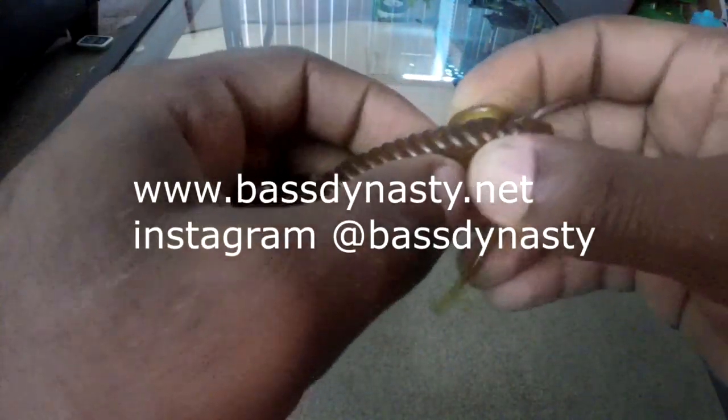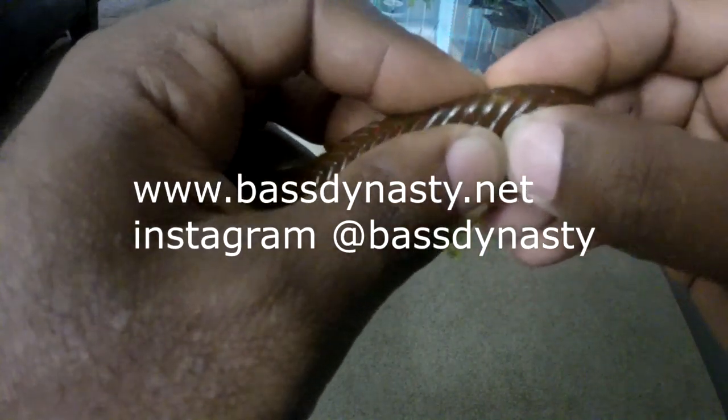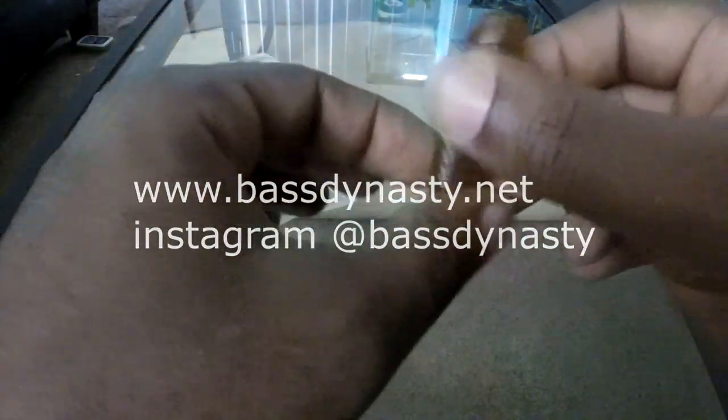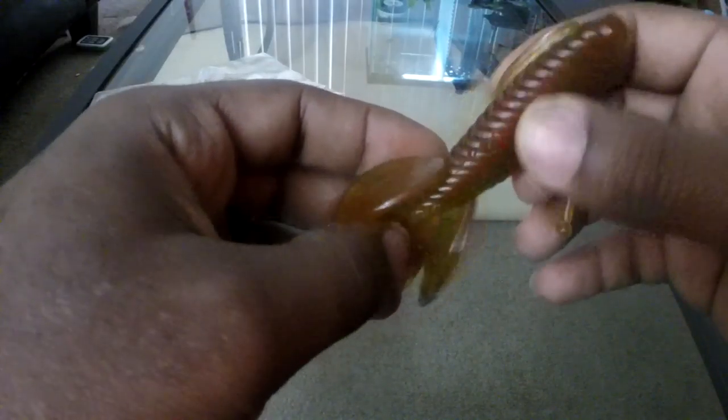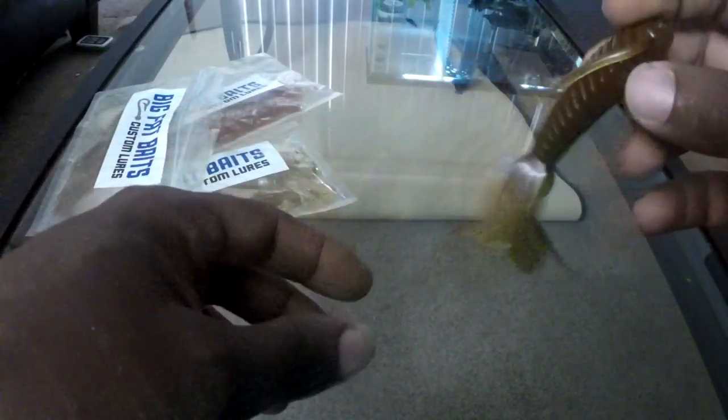I can say they're sturdy — firm, not real soft — but it has some stretch to it. They also linked up with Bass Dynasty for scents. The ones on the site that you order will be infused with Bass Dynasty scents. There's a variety of scents: shrimp, crayfish, squid, clams, garlic — it's a huge variety.